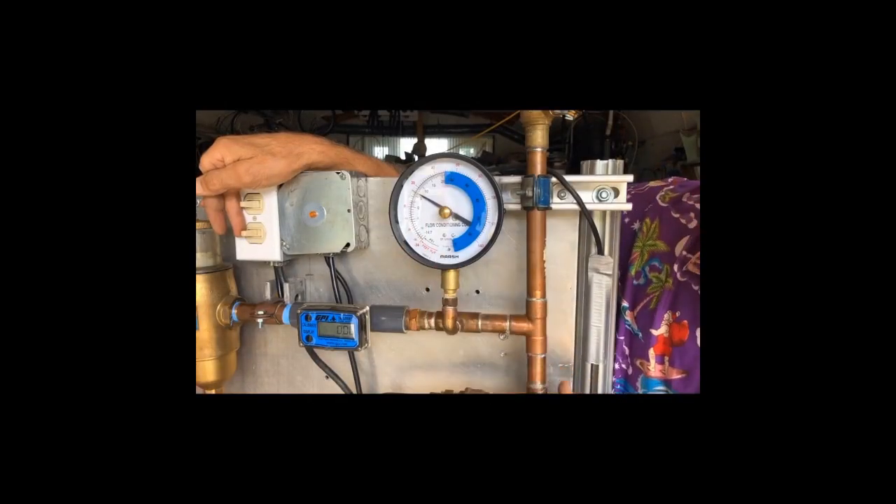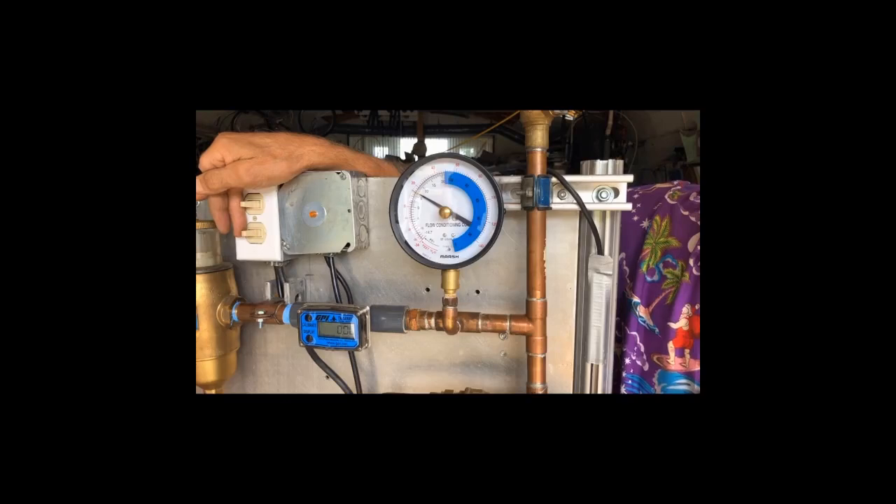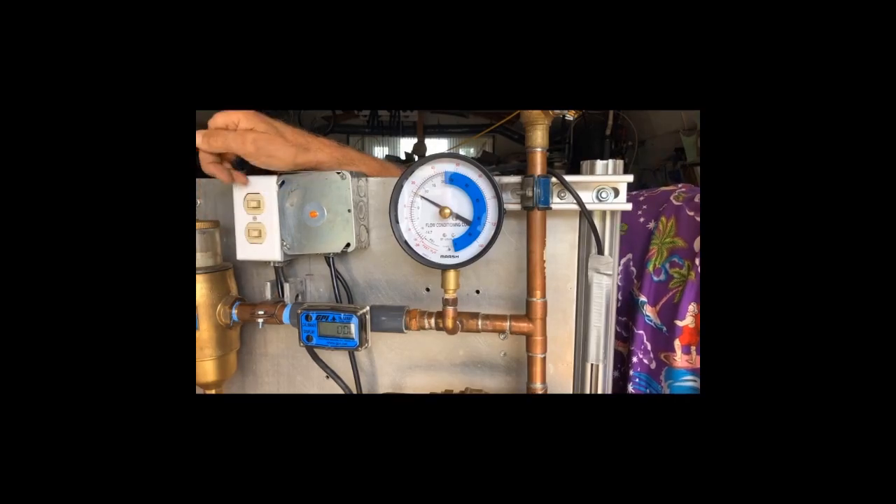My static fill pressure is sitting at just under 6 psi. I'm going to kick the two circulators on. Watch the gauge — it'll flicker a little bit, pumping away from the point of no pressure change.